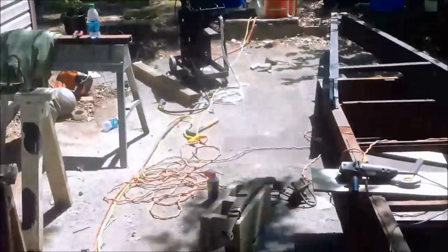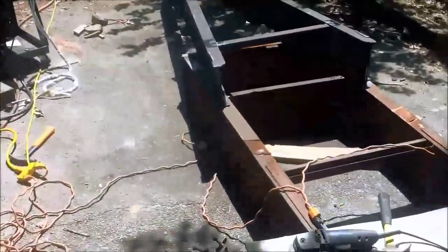I'm going to tack weld on the sides first, and I'll release the strap. So I'm laying out my tongue design here. As you can see, I flipped it over and welded it from the inside. I got the tongue welded on — it's flipped over right now.